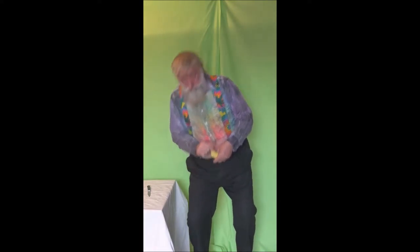Now, should this fail, take the banana, grip it firmly in the hand, then with the thumb and index finger of the opposite hand, twist vigorously.